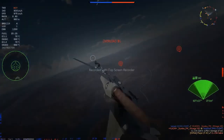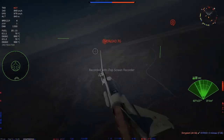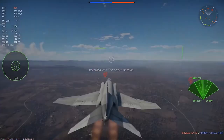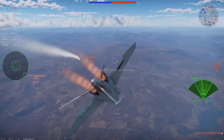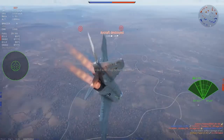The latter affects the maximum duration of above-tolerance loads a pilot can sustain and the recovery time required for a pilot who did lose consciousness due to overload. Next, we have the skills affecting enemy detection: keen vision and awareness. The better they are, the further a pilot can spot enemies or missile launches in modes with markers.